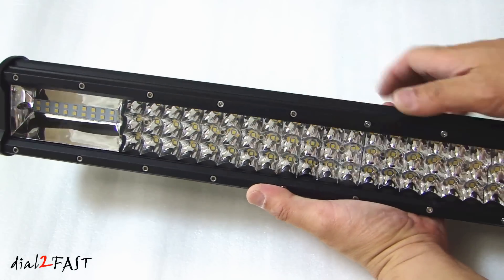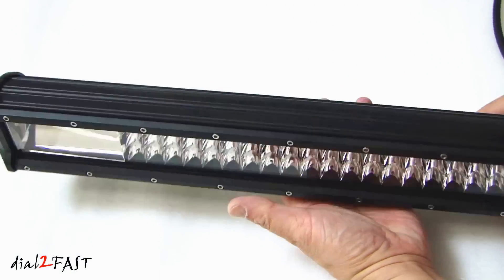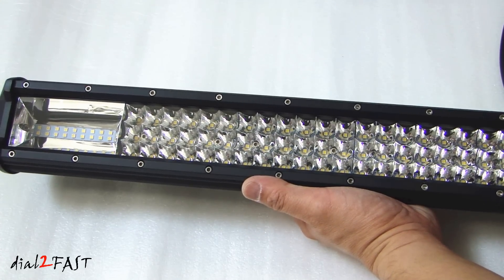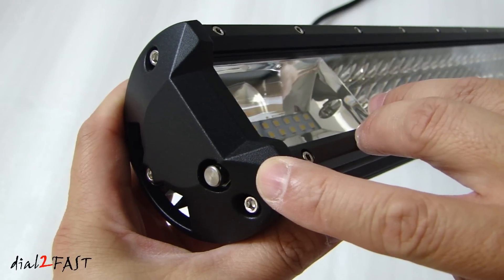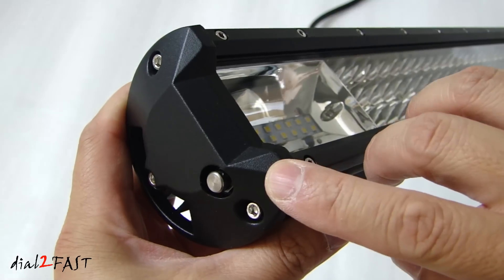The construction of this light bar is very solid. The housing is all aluminum. There are heat sinks at the back to help dissipate heat. The front is a polycarbonate lens. This light bar is IP67 rated, so that means it's waterproof and dust proof. On the side, they also incorporated an equalizer vent.